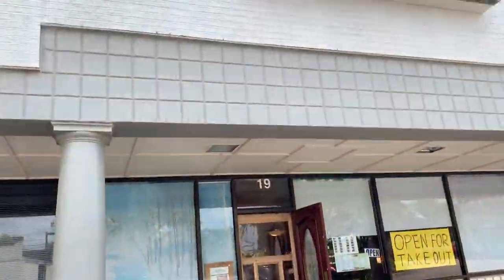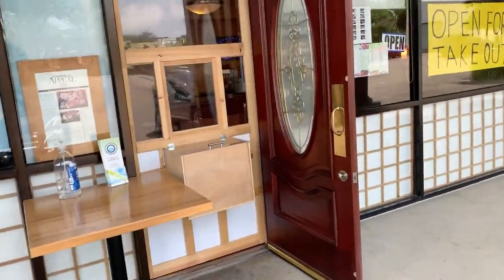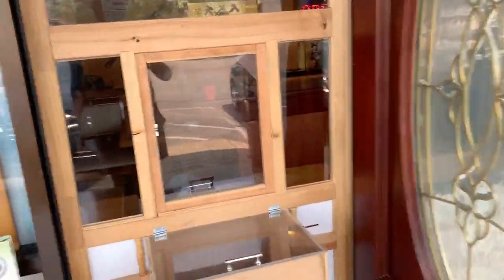Alright, so yeah — over here at Fuji Cafe. If y'all don't know, come to Fuji Cafe. That's where I get my sushi from. It's pretty dark in here — hold on one second. Oh, that's actually pretty bright.